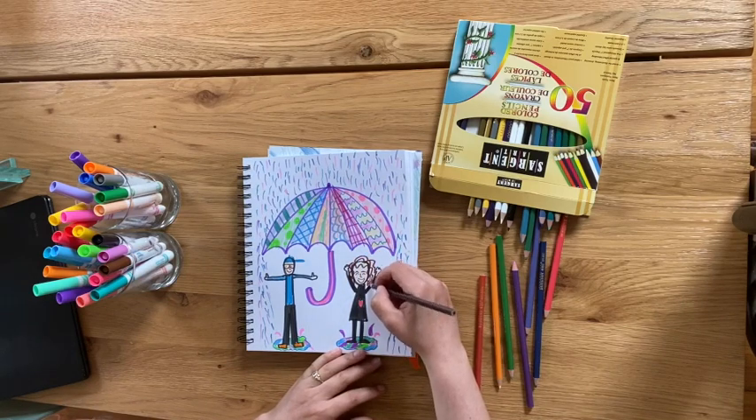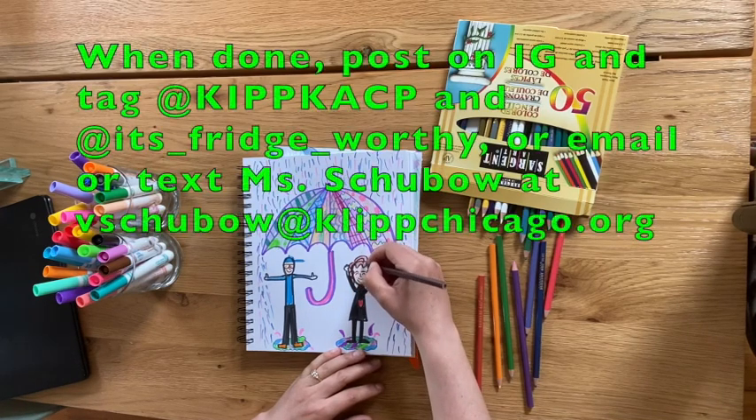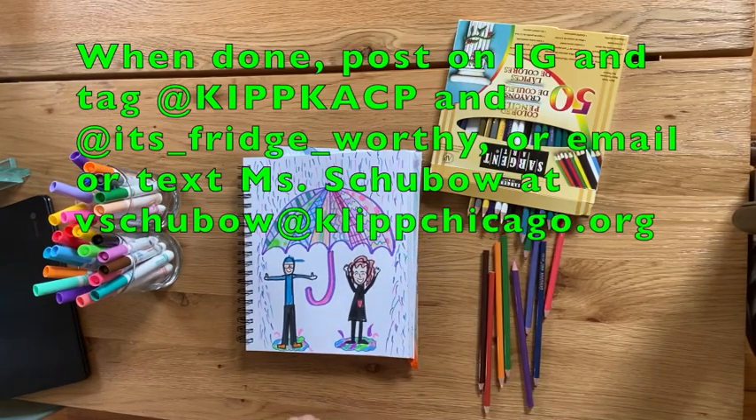There are so many different ways to make a rainy day landscape and so many people you can put under your umbrella. If I could fit and draw every single kipster, I would put all of you under this umbrella with me. I miss you and love you so much. I can't wait to see what your rainy day landscapes look like. If you're done, you can send it to Ms. Shubo — you can text her, email her, or post it on Instagram and tag KAC P so we can brag about what an awesome artist you are. Love you, bye!